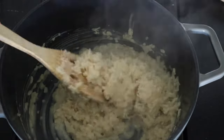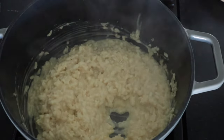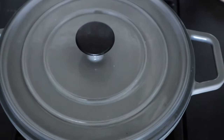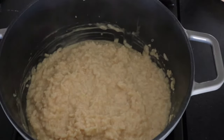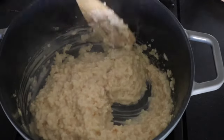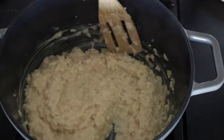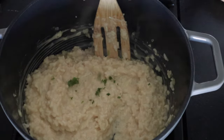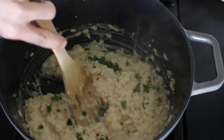We're just going to stir that in gently. Then I like to just cover it for a minute — the heat is off right now so I'm just going to cover that and let the cheese melt for just about a minute. Okay, we're going to open this back up — this looks so yummy! Risotto is really great because you can serve it with a lot of different dishes. I love making it with chicken or salmon. This part's totally optional — I'm going to add in just a little bit of fresh parsley. I just like how the green looks in there, I just think it's so pretty.